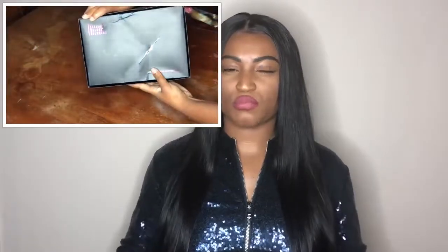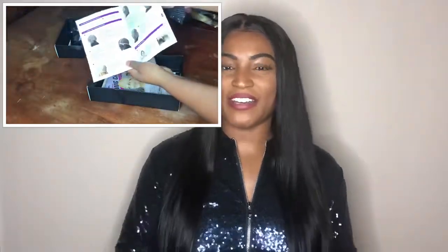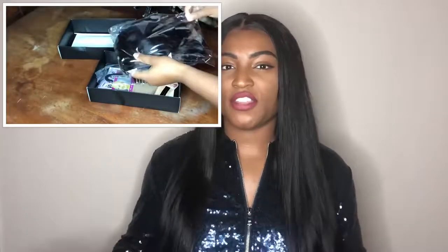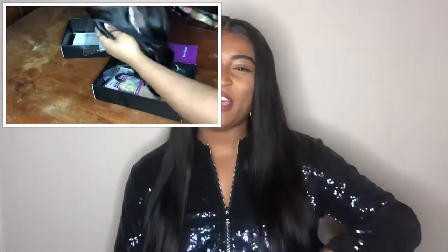The lace is a medium brown color and it's already pre-plucked, which is the beauty of this wig. When I first received it, it came in a black Eva box with 'Eva' on the front. When I opened it, the wig was right in the middle. They do put your shipping address on the plastic, which could be a pro or con. Inside there was also a booklet with information on how to care for, wash, and treat the hair, along with a wig cap and a comb.